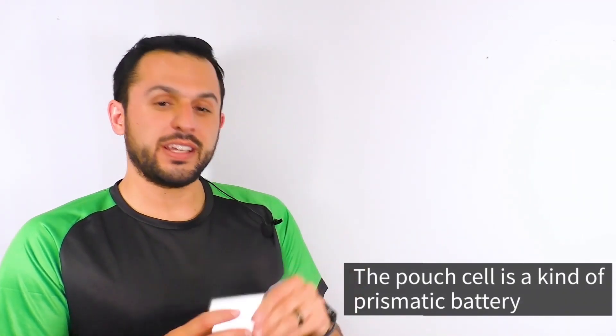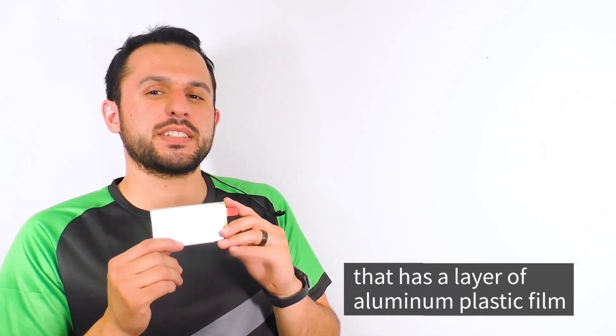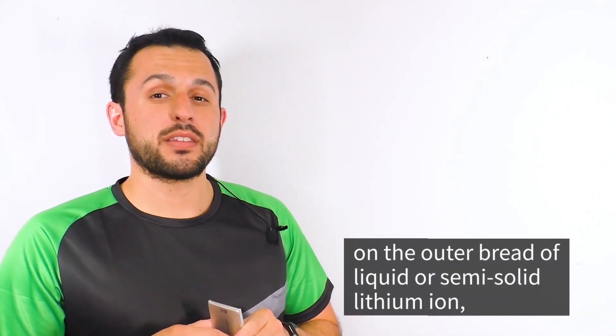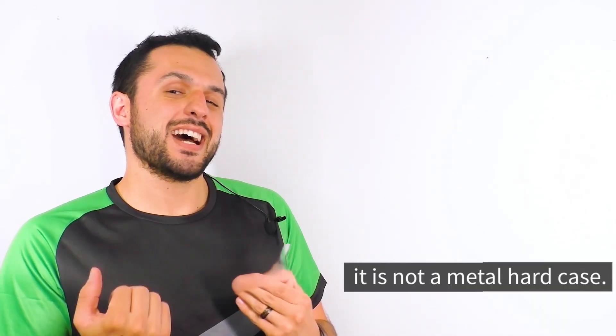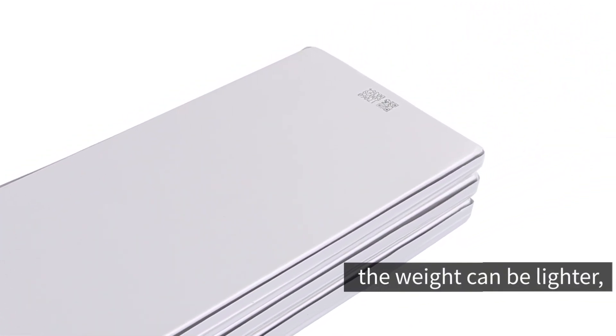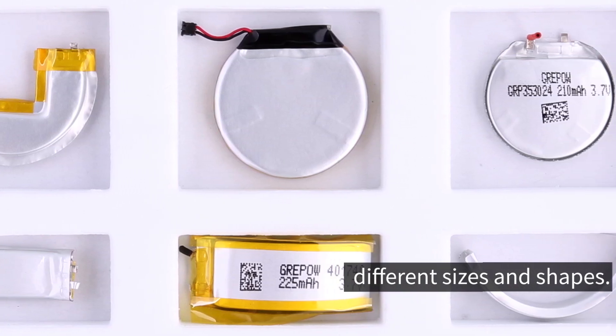The pouch cell is kind of a prismatic battery that has a layer of aluminum plastic film on the outer layer of liquid or semi-solid lithium ion. It is not a metal hard case, so compared with original square batteries, the weight can be lighter and it can be easily made into different shapes and sizes.